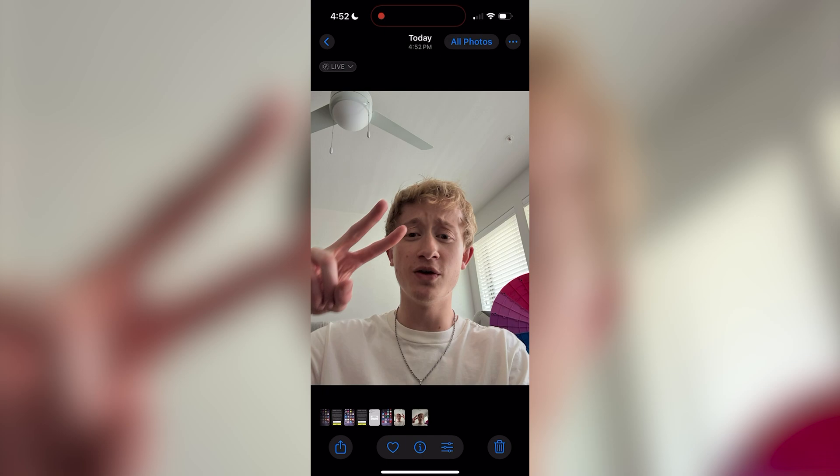But that's it — you've now disabled selfie flipping on your iPhone. If you found this video useful, please leave a like and subscribe for more helpful tutorials. Have a good rest of your day.